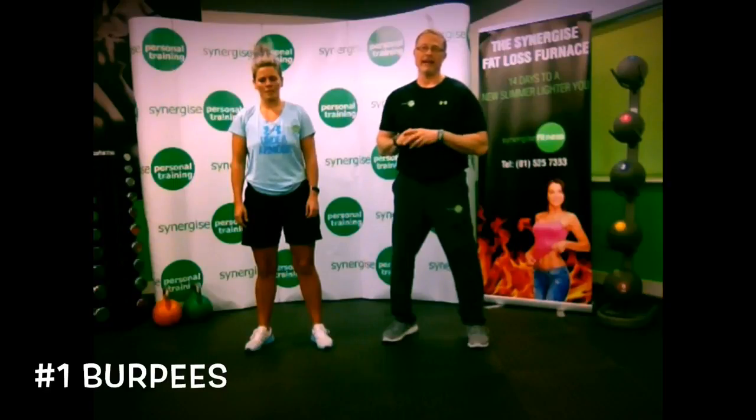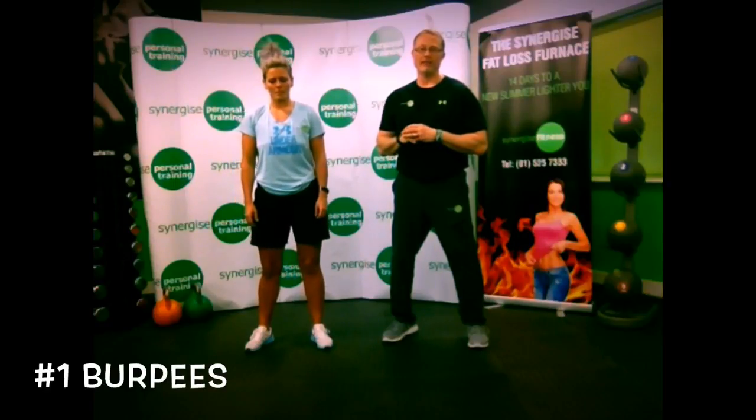Hey guys, welcome to Synergize. My name is Greg, this is Lindsay. Today on social media we put up a post to let you know how to get beach abs in 12 easy steps, and in this video we're going to go through those 12 steps with you. I'm going to show you a couple of the exercises from the social media post and you guys can get abs in 90 days and be ready for the beach.